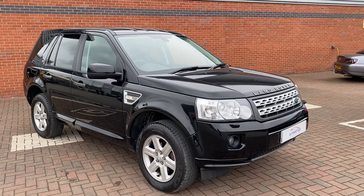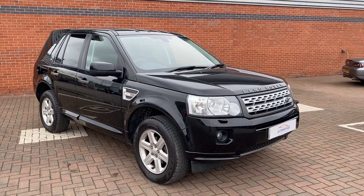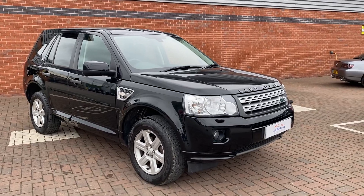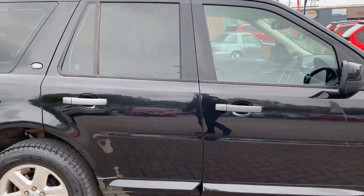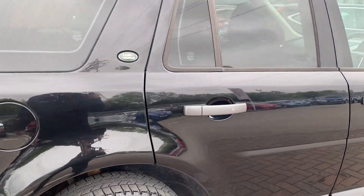Just to let you know, this is a really tidy vehicle — it's not even been valeted, it's not been prepped yet. It's just such a good example we figured we'd crack on with it straight away. There might be the odd very light scratch here and there, but nothing more than polish would sort out.